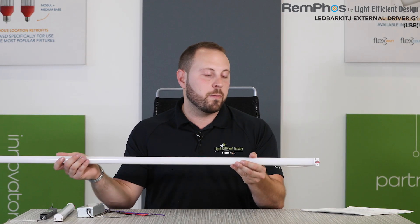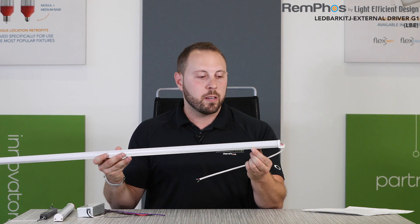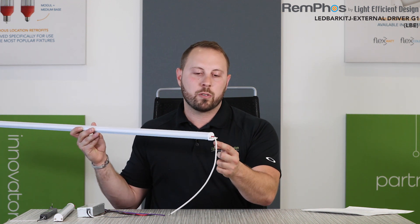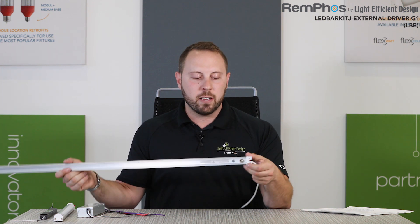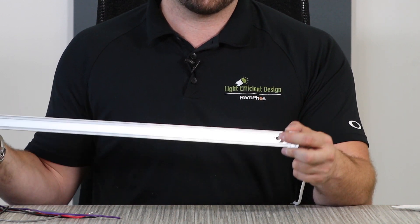These bars are very easy to use. You have a heat sink on the back, you have a diffused cover that has beautiful light on the front, you have end caps that accept the screw, you have a white cable so that you don't see the wires. On the back of it here, you have two integrated rare earth magnets to secure to the fixture.